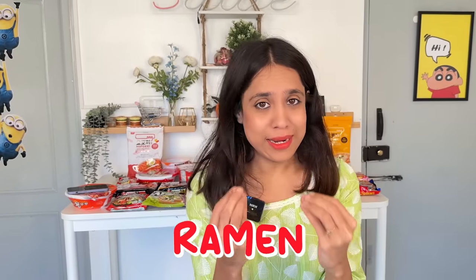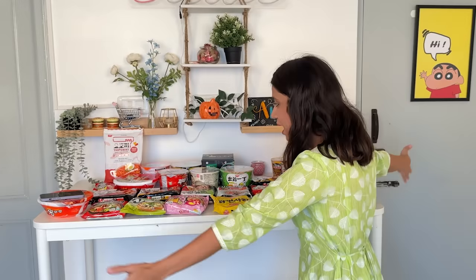You guys know how much I like ramen, and this whole ramen collection was made from Singapore for almost 8 months. It is time to give respect to this ramen.